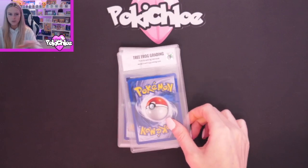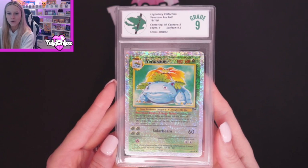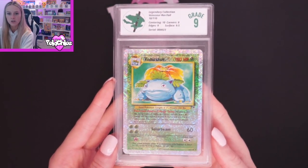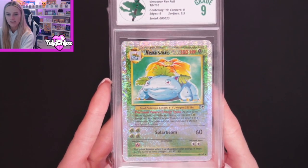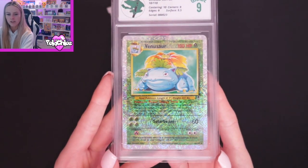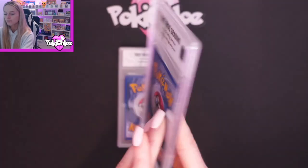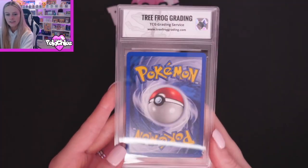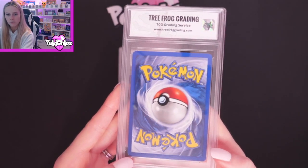Then we are moving on to one of my favorites again — Venusaur. And Venusaur got a 9 — lovely. We've got Centering 10, Corners 8, Edges 9, and Surface 9.5. Let's give you a nice close-up on the front so you can have a look at that lovely reverse hollow. And then the back — can we see the white nick down in the corner here? Tiny little bit of white in there as well.